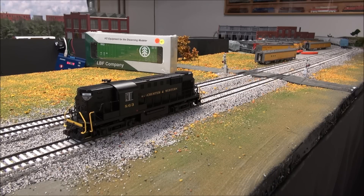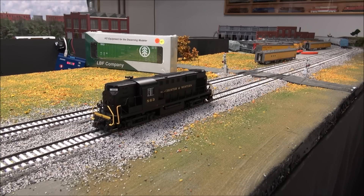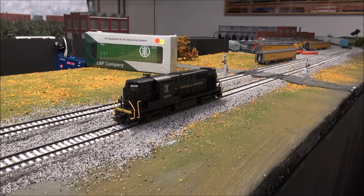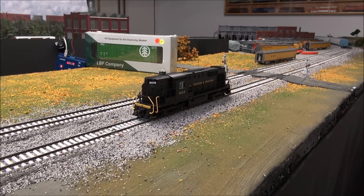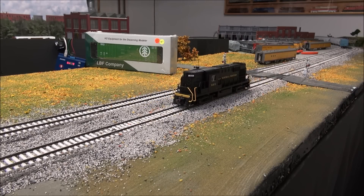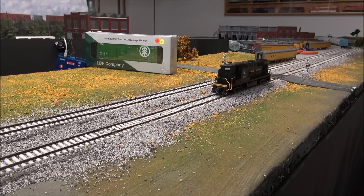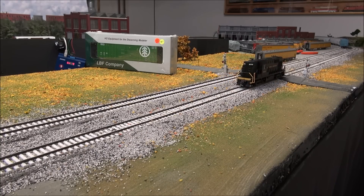Put the grade crossing on so you get to hear that, since we don't do run-bys in the new 2017 demos. One, two, three, four, and five. There you have it — really good sound, really good motor control. That's gonna do it for the Atlas Gold RS-11, Winchester and Western.